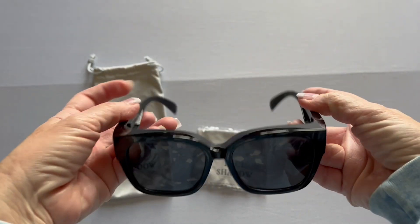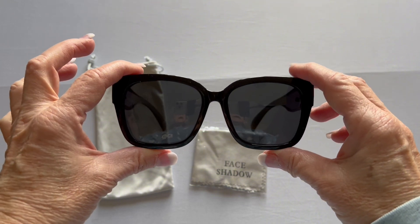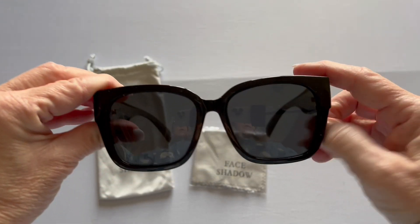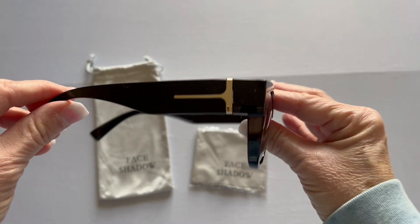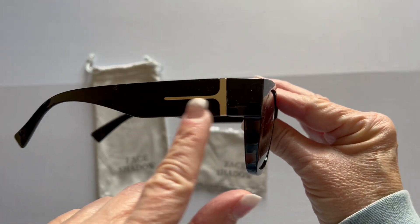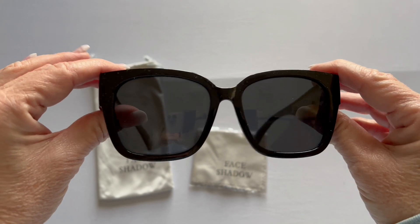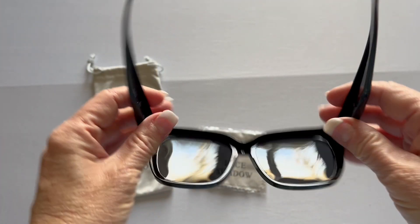I really like these. Now, these are a little bit of a larger size, but I have larger prescription glasses, which I'll show you in a little bit. These are the black with the gray lenses, and I really like these because they look very stylish because of this gold on the side. They don't look like the other ones that you've seen out there before. These are really a stylish sunglass.